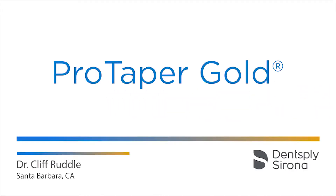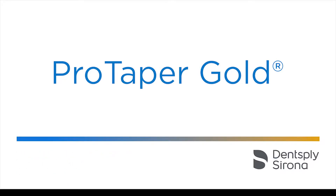Hi, I'm Cliff Ruddle, and it's a big pleasure for me to be with you today and speak a little bit about canal preparation featuring ProTaper Gold.